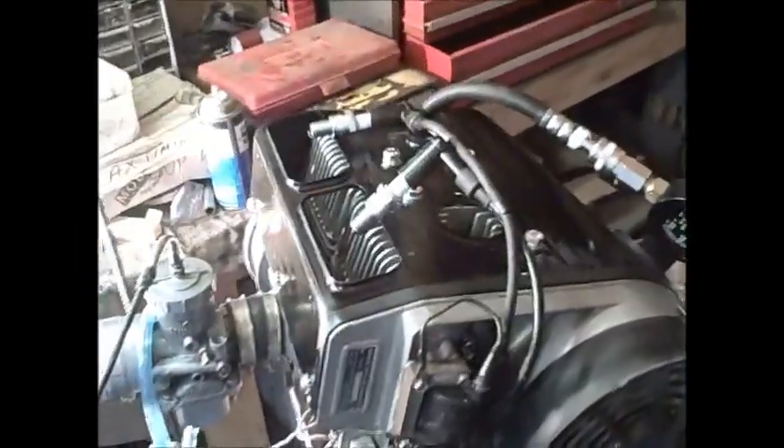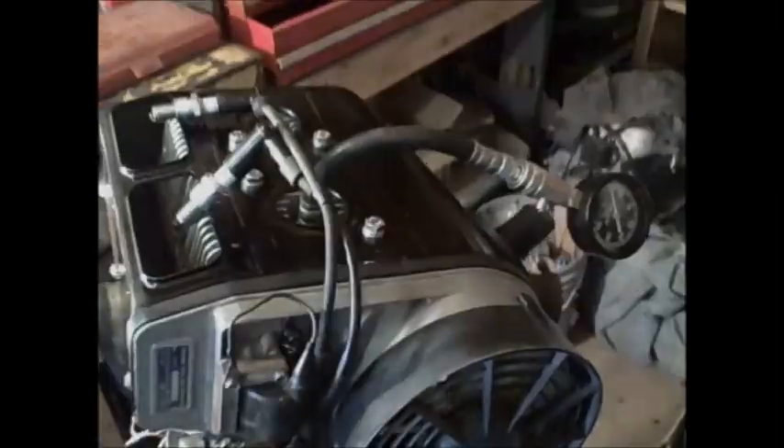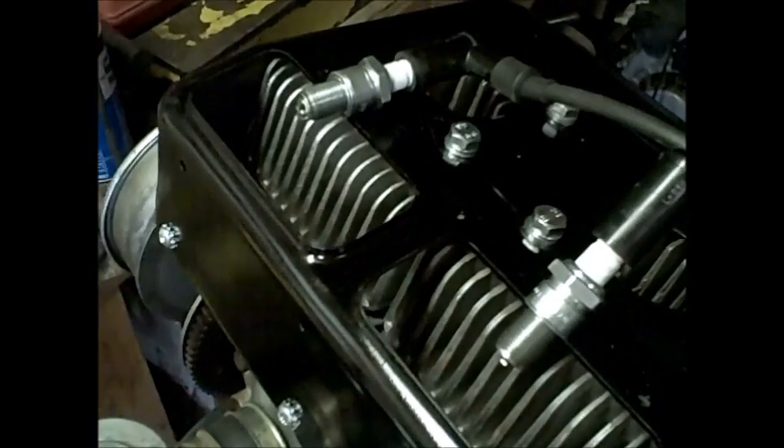We're going to do a compression test on this Rotex number three, starting with the PTO side. And now we're going to do the mag side. I'm going to show that it has good hot spark at both plugs.